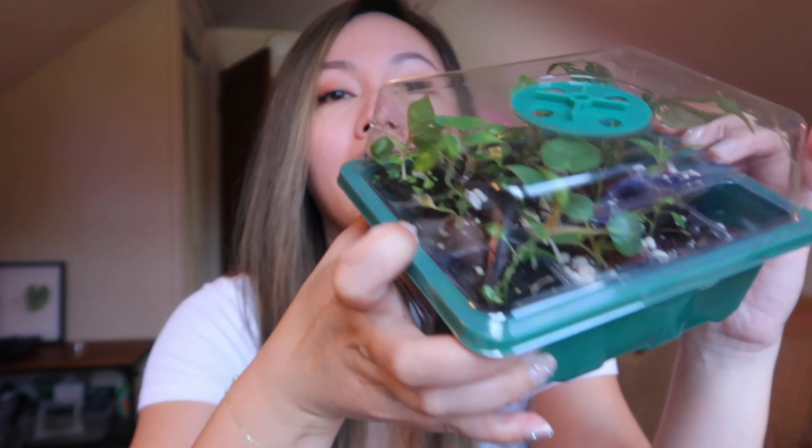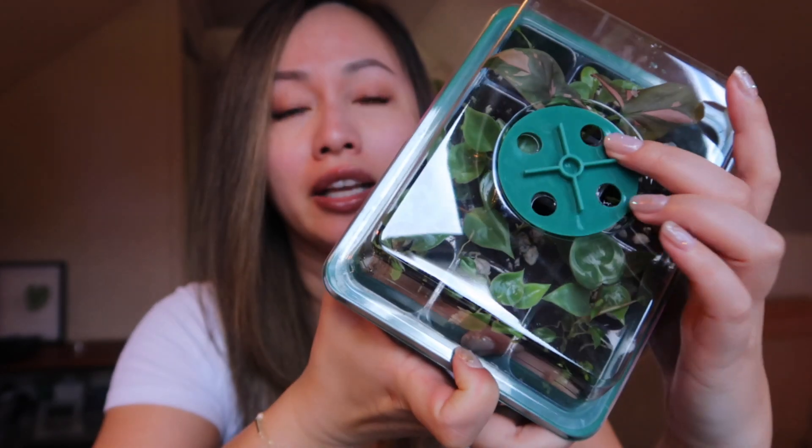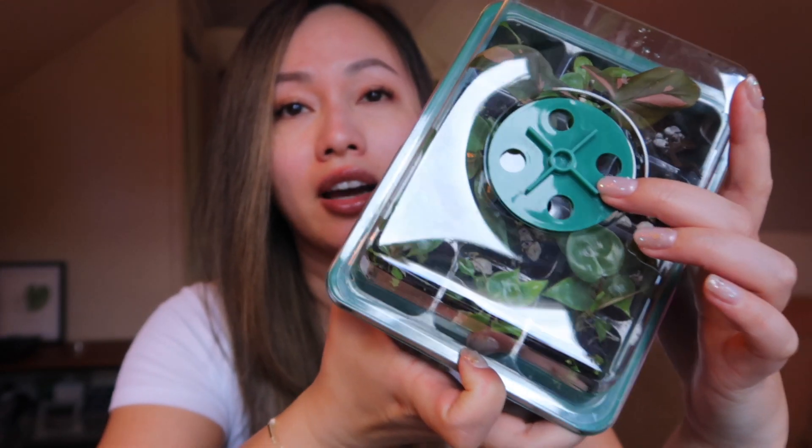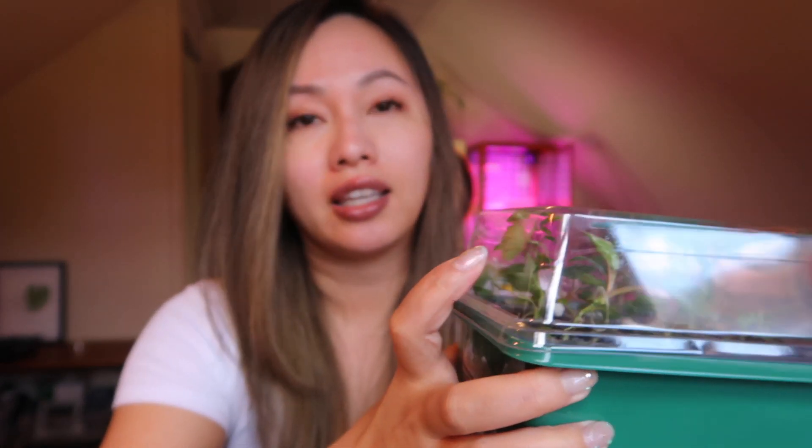Currently, these guys are acclimating down. These holes were previously enclosed, so they were receiving 100% humidity, and now they are fully open. In the next couple of weeks, I'm hoping they acclimate well to lower humidity. That way, I can eventually remove the lid, and next month or so, I can actually pot them up into bigger pots, assuming the roots are going to be okay.